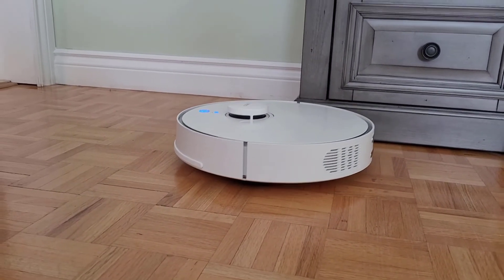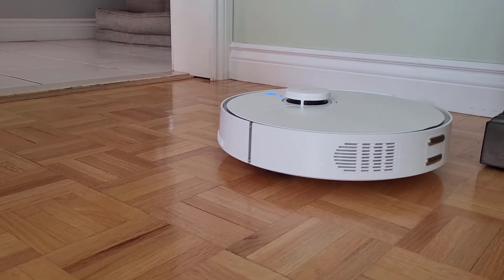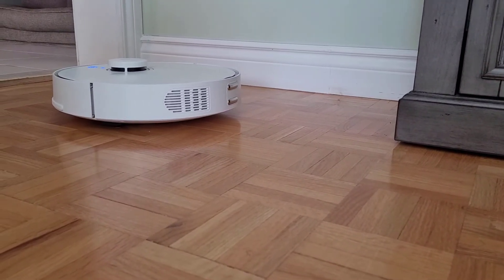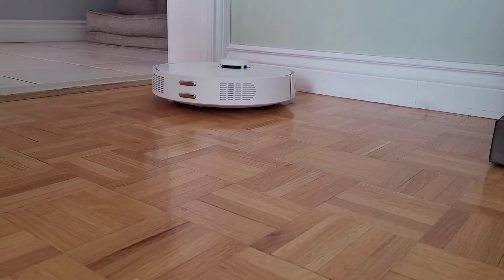Being able to use the vacuum on multiple floors is convenient, but does require some initial setup. Before you begin your first job on a new level, you'll need to bring up the docking station. Once it creates your map, you'll no longer need to have the dock present when running your jobs. While I've been using the vacuum on different floors, I've never lost or needed to recreate any of my maps.